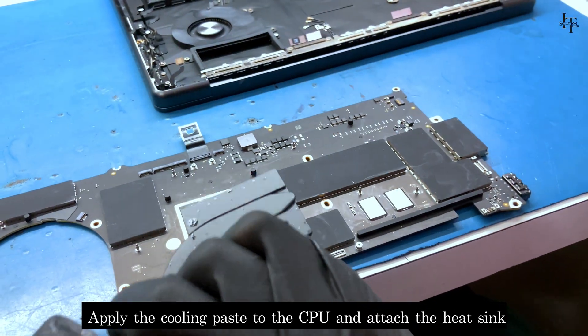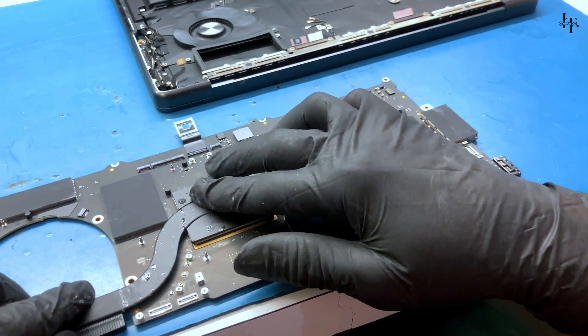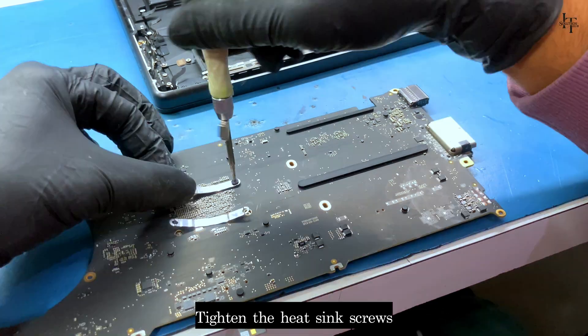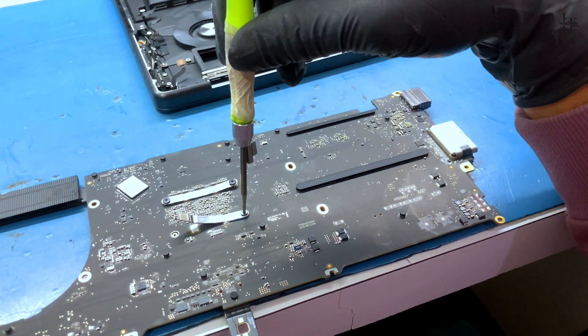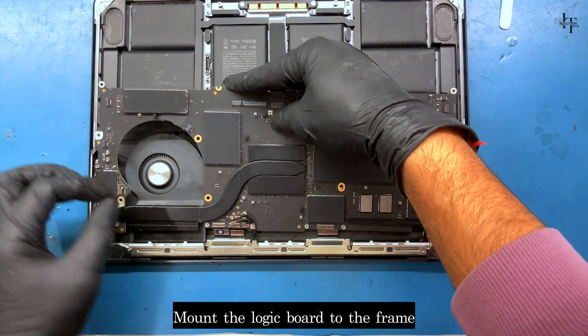Clean the keyboard with the help of thinner. Apply the cooling paste to the CPU and attach the heat sink. Tighten the heat sink screws.